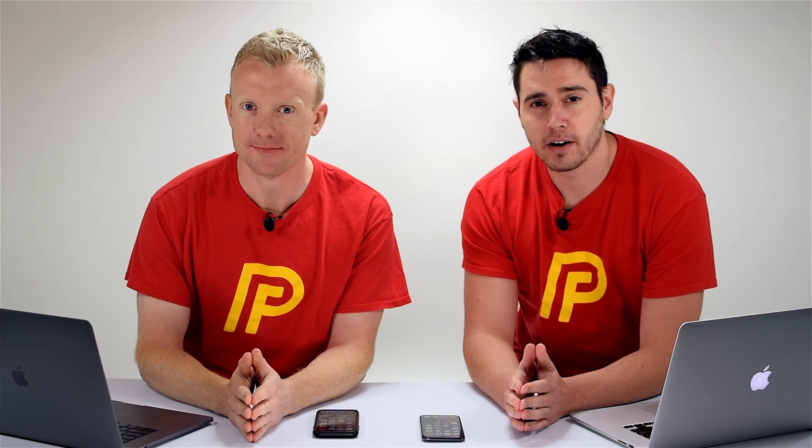Hi guys, David and David here from PayItForward.com, and in this video we'll show you how to wirelessly share Wi-Fi passwords on your iPhone.